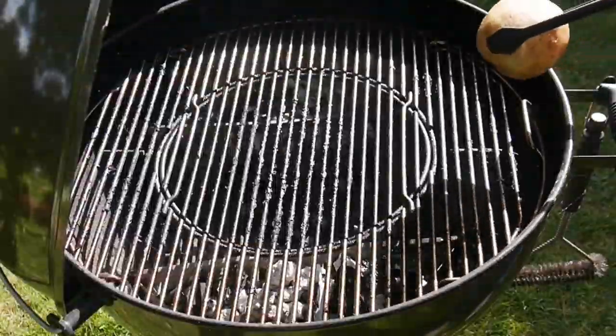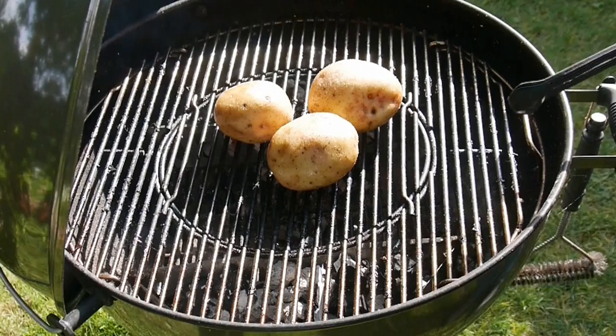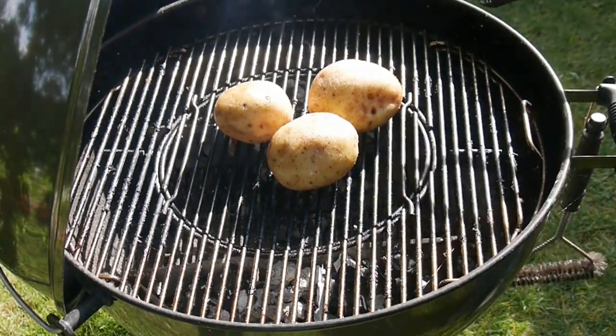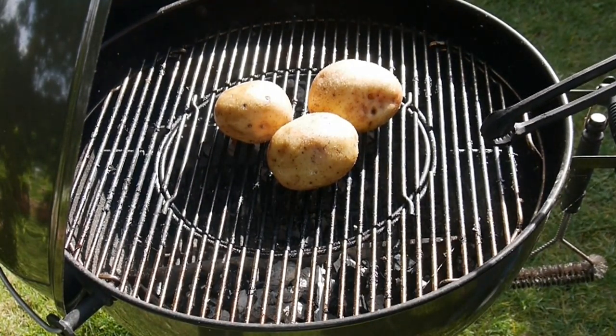So on with the potatoes. As you can see I've got these on indirect heat — I've got these really stoked up, these containers both sides with loads of charcoal, and we'll put the lid on and try and reach a really high temperature.